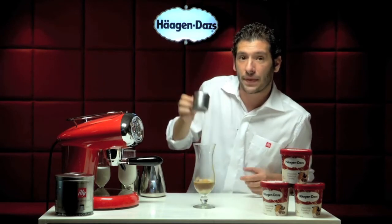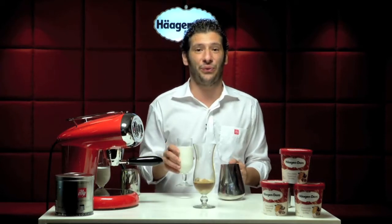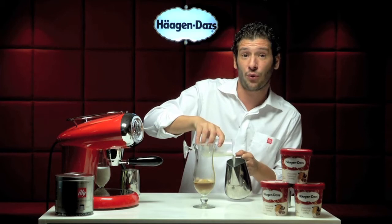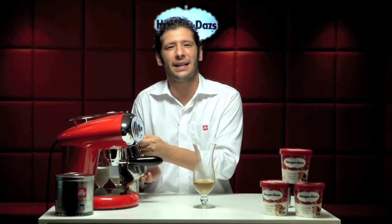Now of course we need to steam our milk. Which milk is the best? Always full fat milk — because to get a nice foam, we need to work the fat of the milk. Remember, to make hot foam always use full fat milk. I go directly with my jug to steam the milk. Always touch the jug so you can feel the right temperature.